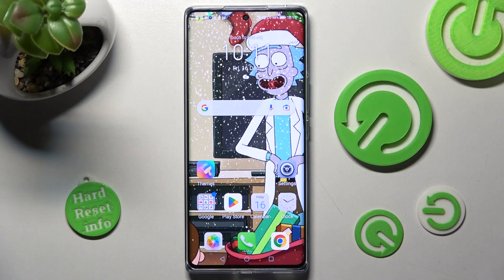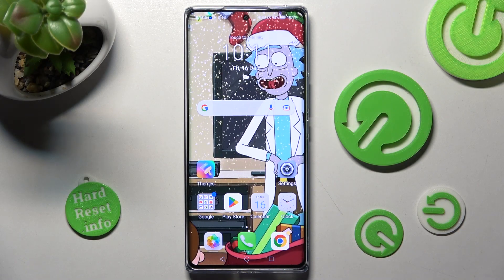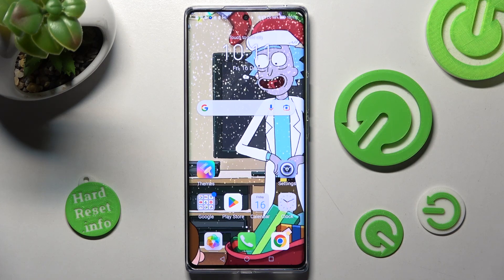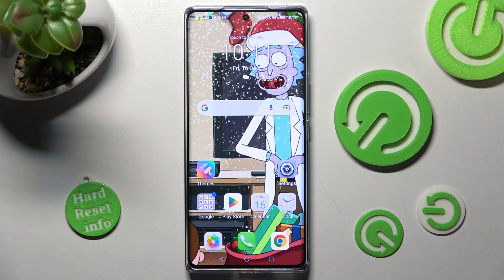Hi, in front of me is the Honor 7D and today I would like to show you how you can clone apps on this Honor smartphone.